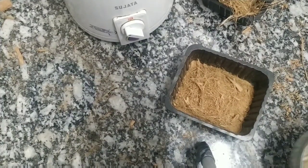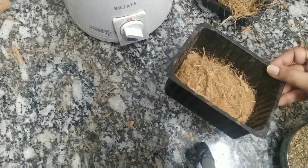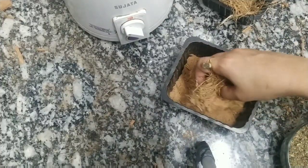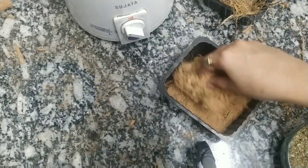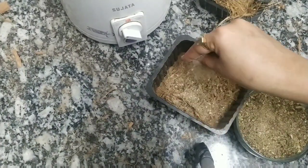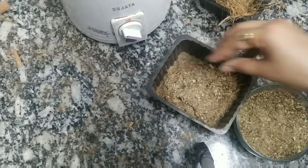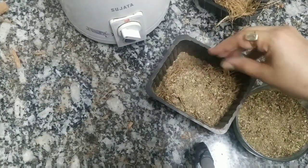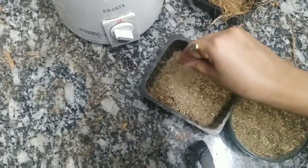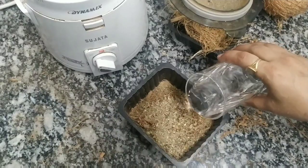Now I am using these boxes to make my germinating mix. This is the coco peat, and I am adding my special ingredient of dried vegetable peels — you can see that video, it is already posted on the channel. I am putting half coco peat and half of the dried peel manure, and then just adding water to make it moist.